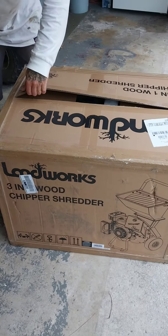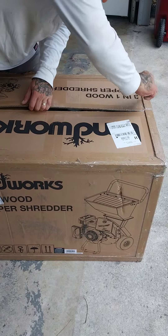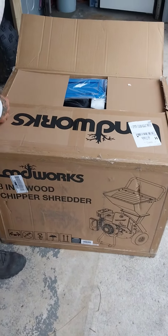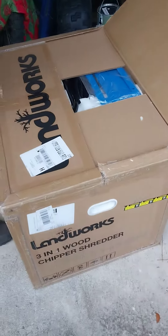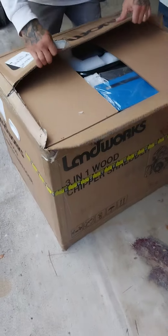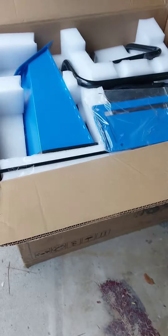Unboxing your chipper - the unboxing! This is a game changer for my garden. Hubby said this is my Christmas slash birthday present. I'm so excited! I will have a never-ending supply of mulch now for my garden that I can make myself.